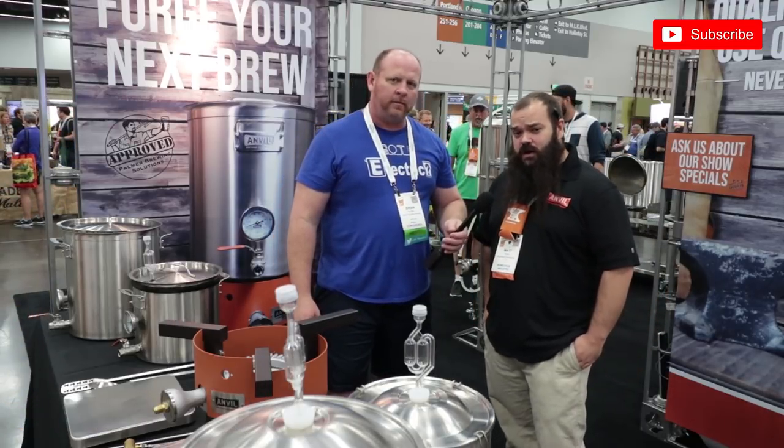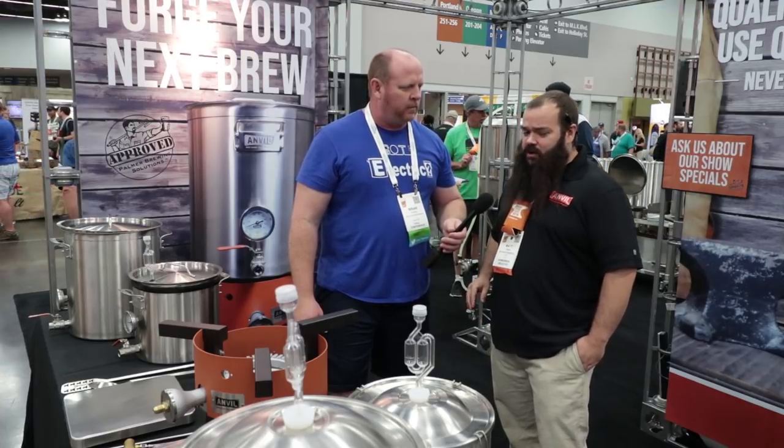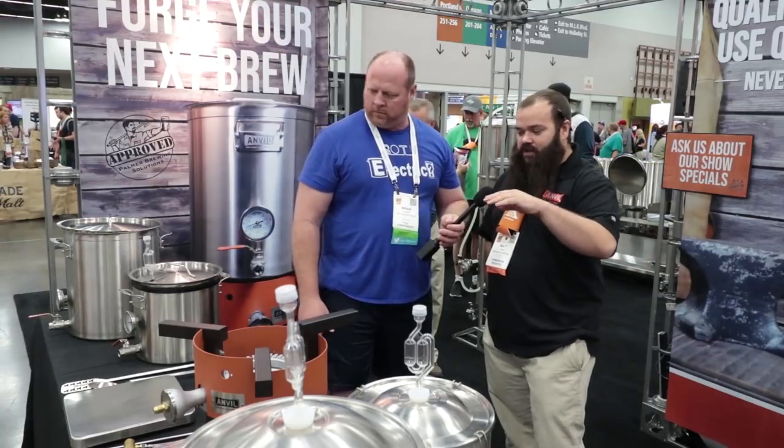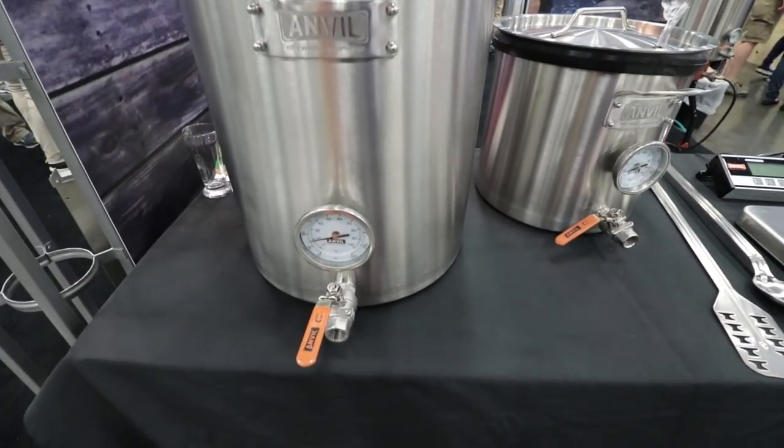Anvil Brewing Equipment is a collaboration between John Palmer and John Blickman to come together to make a mid-market product that had the quality of Blickman Engineering without the price tag. We carry kettles between a 5 gallon all the way up to a 20. We have bucket fermenters, burners, scales, and all kinds of accessories.